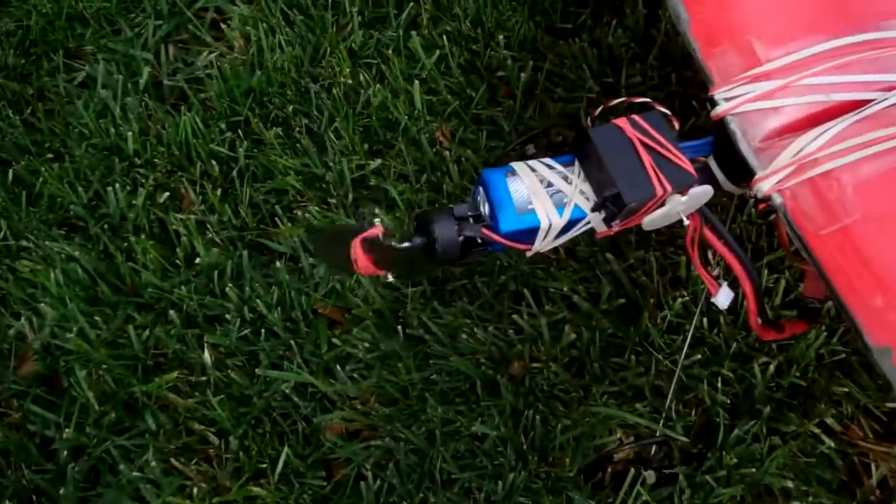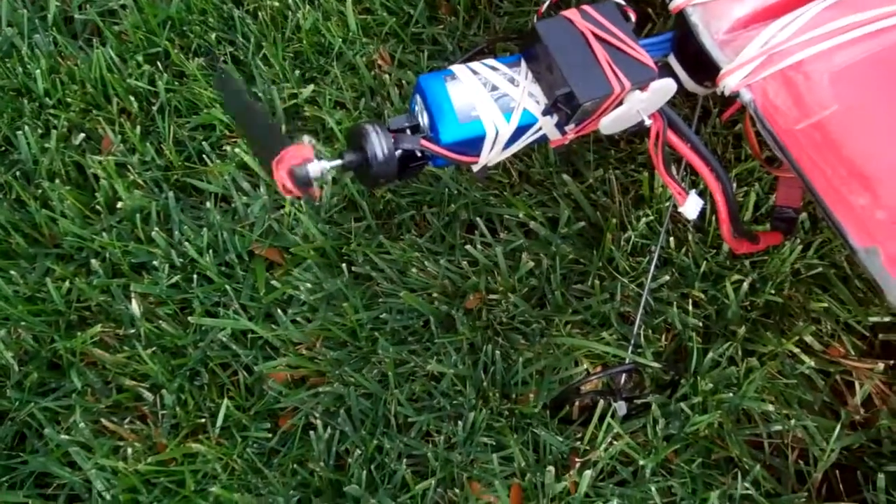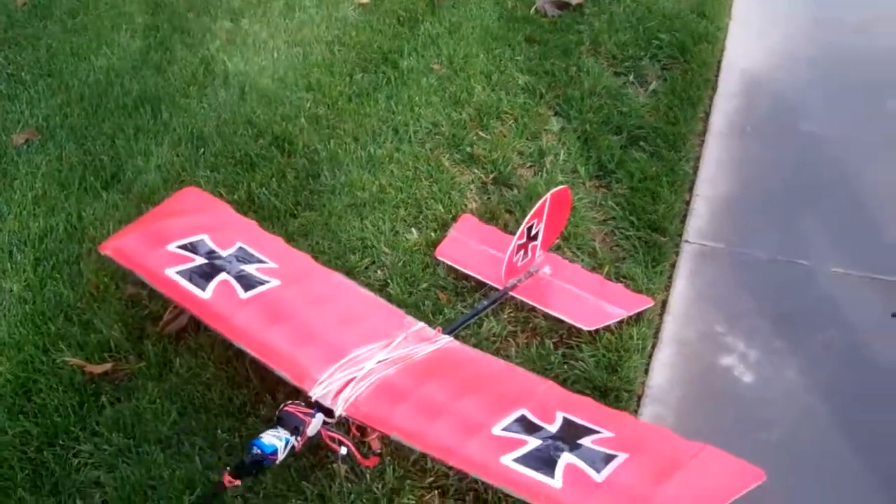I've had a question — aren't you the great big motor guy? What the heck? It doesn't even have enough power to fly. It's embarrassing.